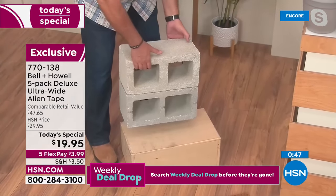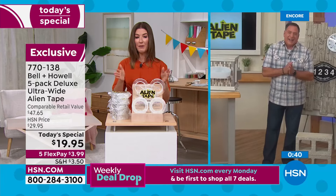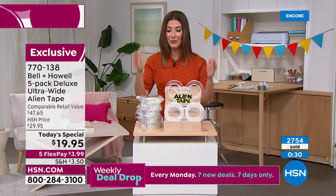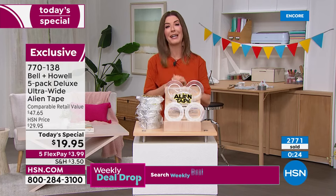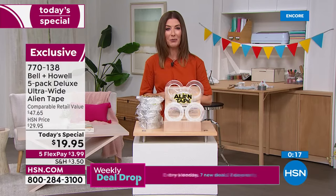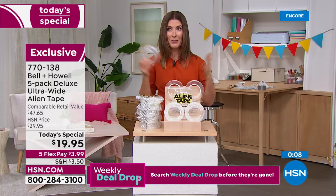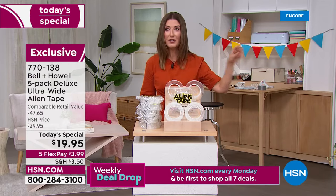Doing the heavy lifting for us tonight, Lou. Congratulations — thousands of you have placed your order, and hundreds are on the phone line right now. If you're thinking this looks almost too good to be true, I really want you to try it, because trying it is believing it. There's a reason we've sold over half a million rolls of Alien Tape at HSN. This is our first ever Today's Special featuring Alien Tape. Lock it in right now — item number 770138. The sooner you order, the sooner you'll become absolutely thrilled with all the wonderful projects you can finally finish.